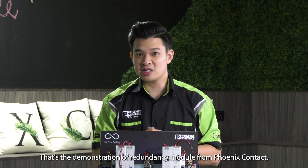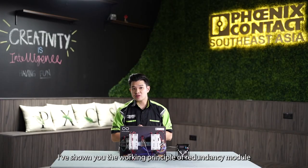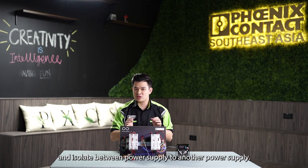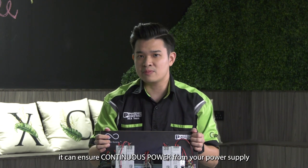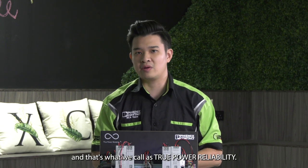That's the demonstration of the redundancy module from Phoenix Contact — our Quint 4 SO-RING. I've shown you the working principle of the redundancy module and how it can prevent backflow of current and isolate between one power supply and another. With the redundancy module, it can ensure continuous power from your power supply, and that's what we call true power reliability. Thank you.